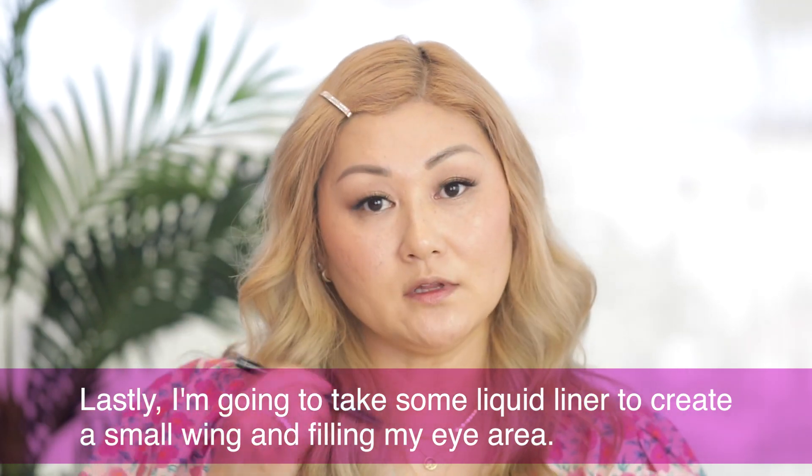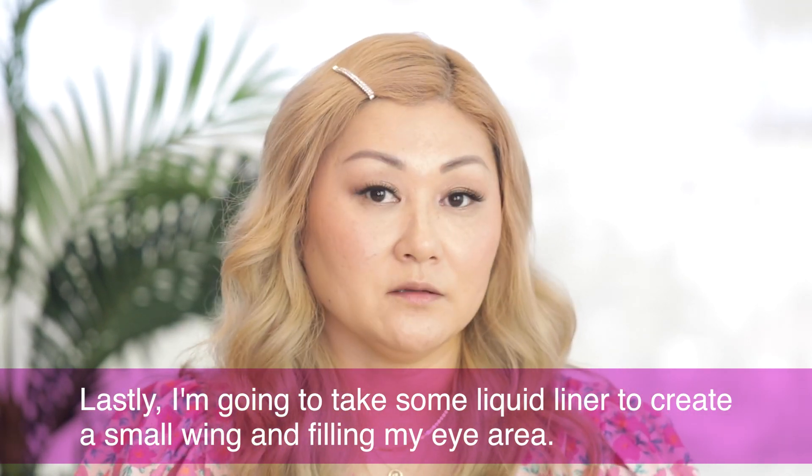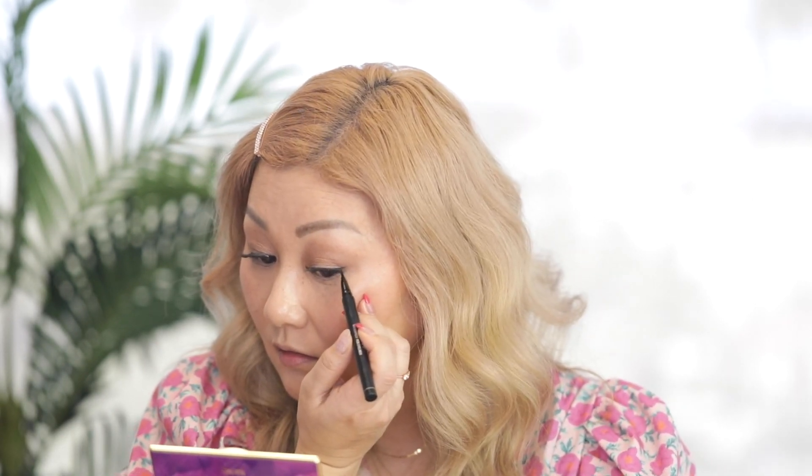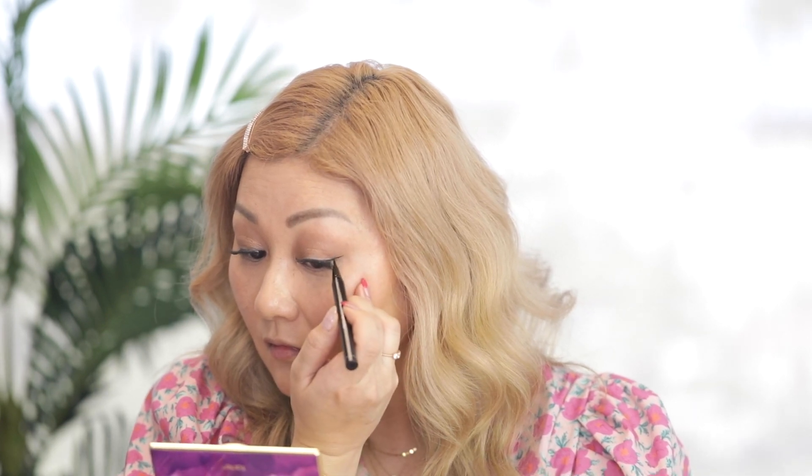Lastly for the eyes, I'm going to take some liquid liner and create a small wing and fill in my eye area. With liquid liner it helps to rest your hand somewhere on your face so that you have a stable hand. I like to move back and forth to create a line because sometimes it's hard to create just one stroke, and then I'll bring it back and connect it. Don't forget the inner corner — you want to make sure it looks seamless and there's no separation or bare skin under your eye area.